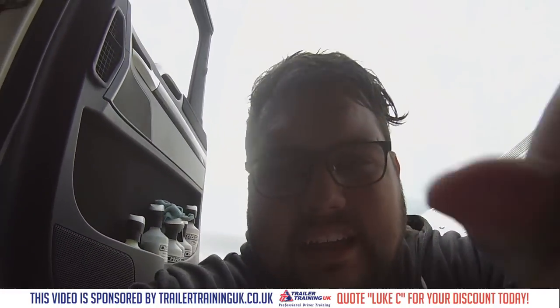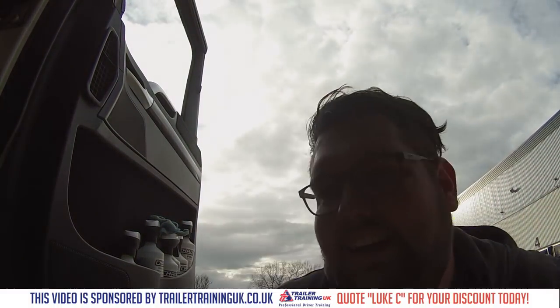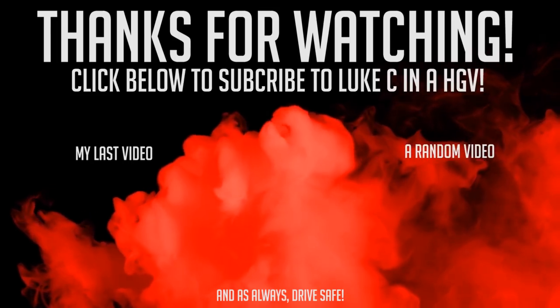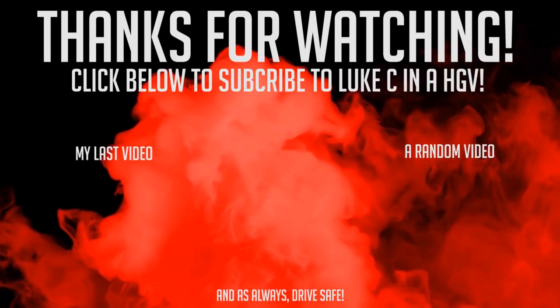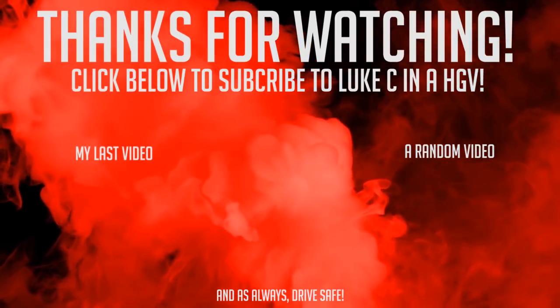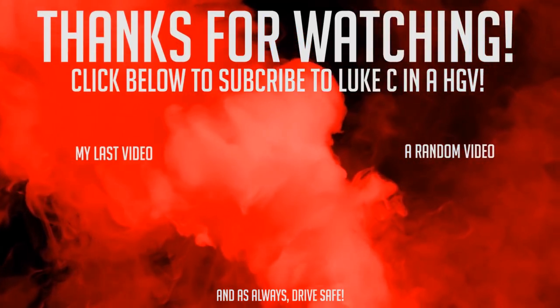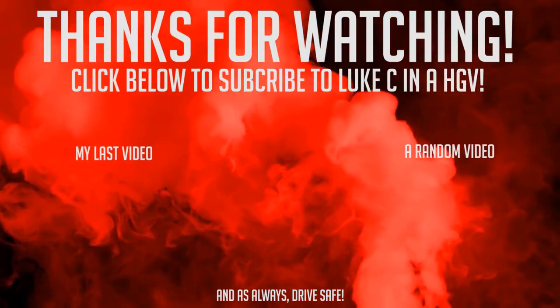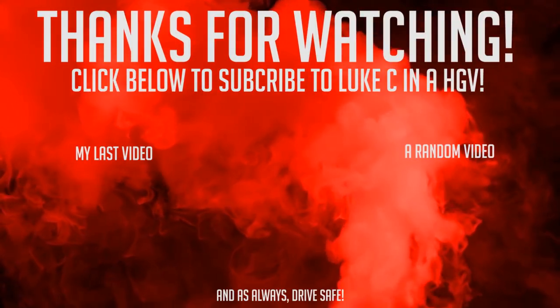When you're wearing a hat, mine gets quite hot quite quick. Anyway, hopefully you enjoyed that video — it's exhausting, especially when you're unfit like me. Anyway, until next time, drive safe and I'll see you soon. Bye bye.